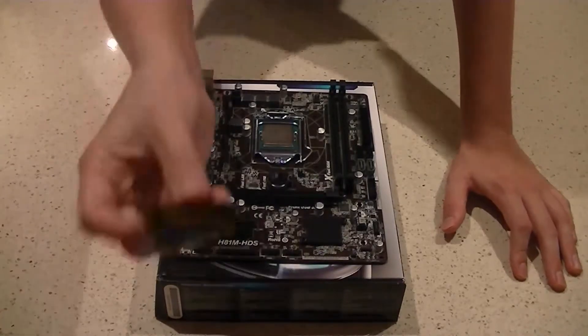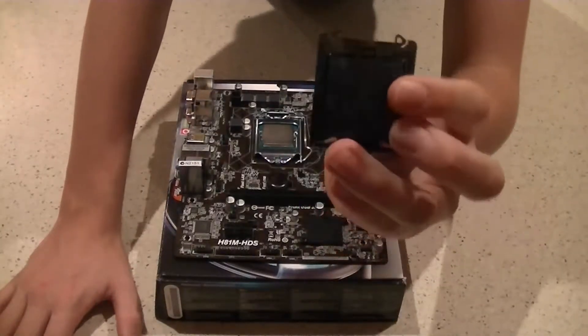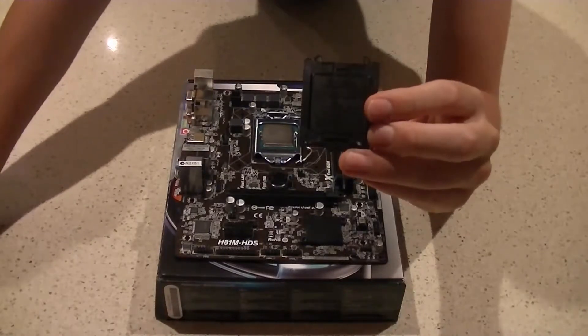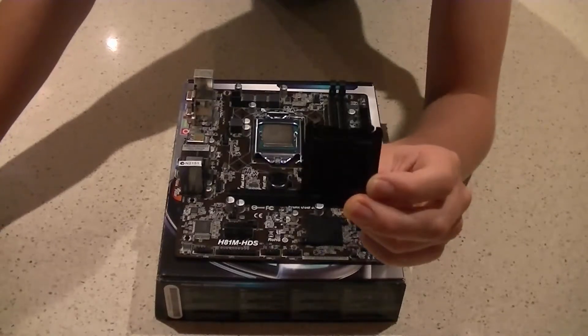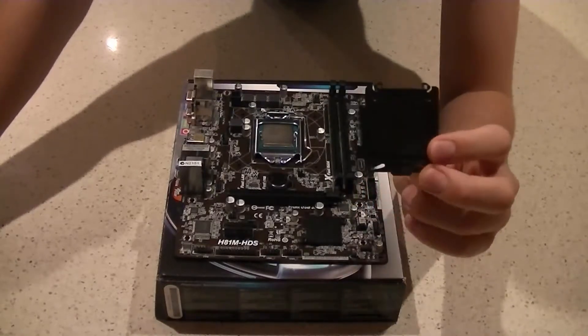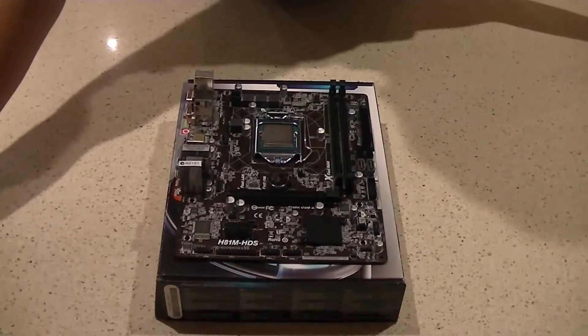Keep that plastic socket cover — if you ever need to send this motherboard back for warranty or RMA, they won't honor your warranty without it. You don't want to ship the board with the CPU installed either, as you might not get your CPU back. So keep that cover somewhere you'll remember.